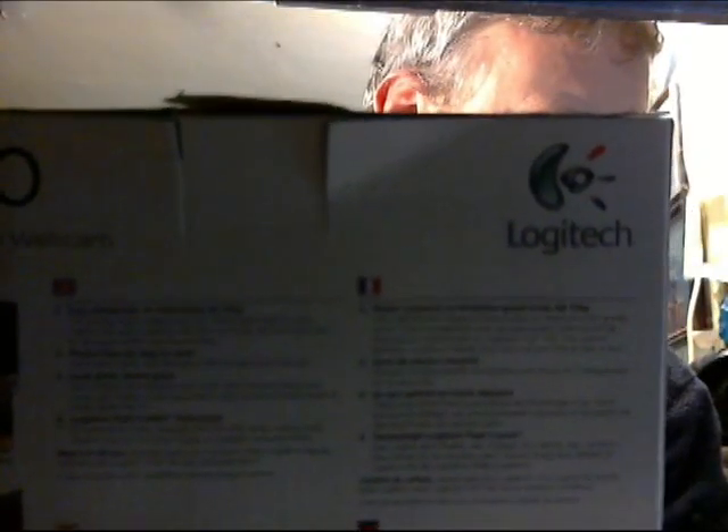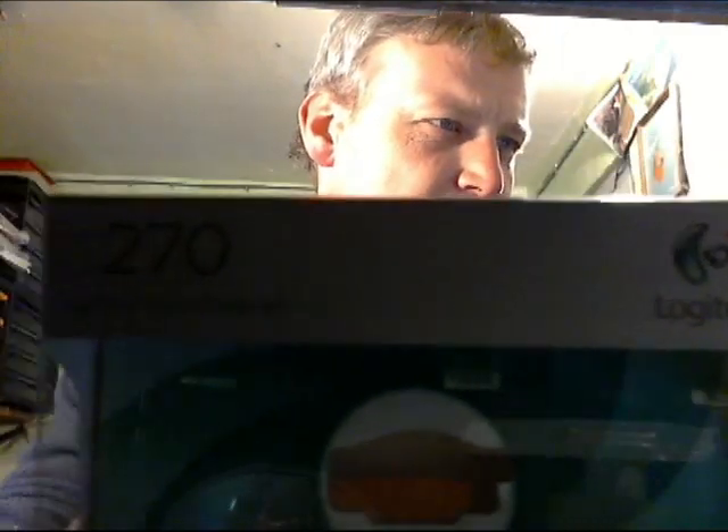We've set the camera up now. Just a quick recap — it's the C270 Logitech HD camera. Let's do a quick test with some writing. Yeah, the Logitech — it's quite good. It's got the autofocus. Let's try on something — yeah, the writing on that is all good.